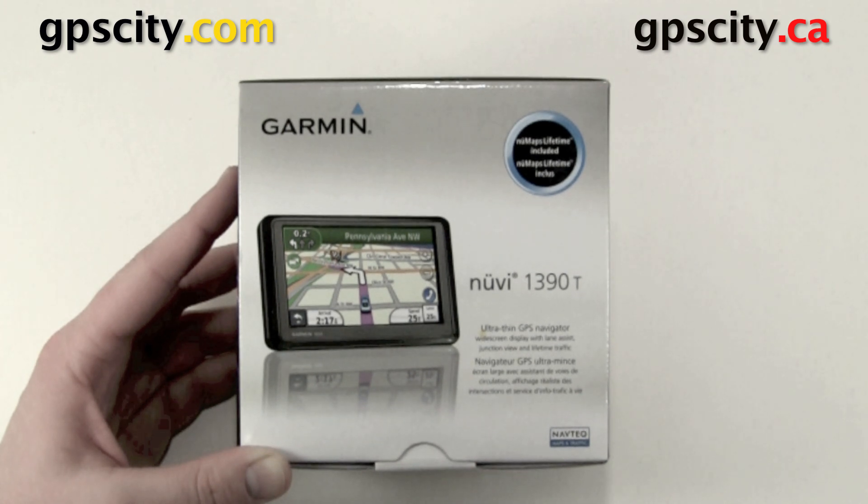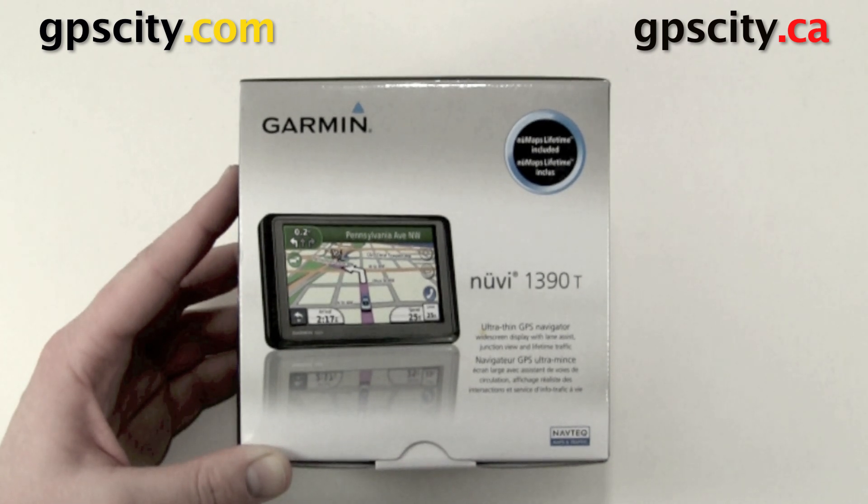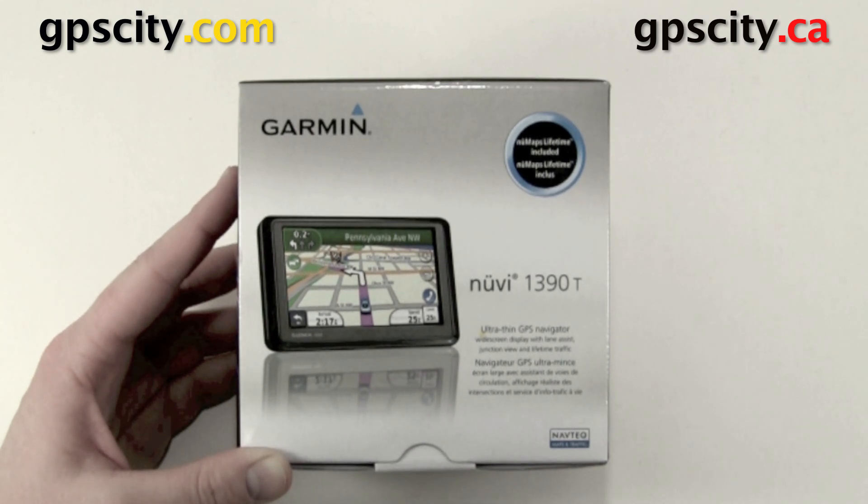Hello, Jesse here with GPS City. I have the Garmin Nuvi 1390 with lifetime maps and traffic. I'm going to show you how to activate the lifetime map card.